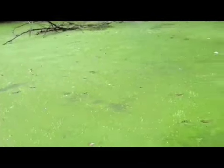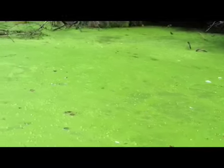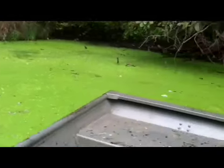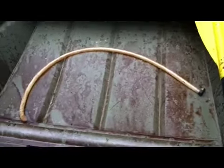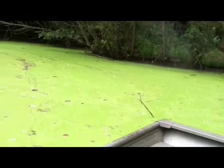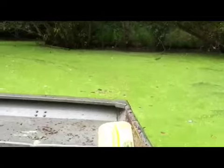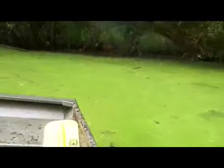This is the duckweed that we're going after. See how thick it is down in here — each one of these is a little pellet, some people call them little pads or little weeds. We are treating this with a broadleaf herbicide. There's also an algaecide in here going after filamentous algae, and there's another aquatic herbicide in here that's very good on pondweeds.